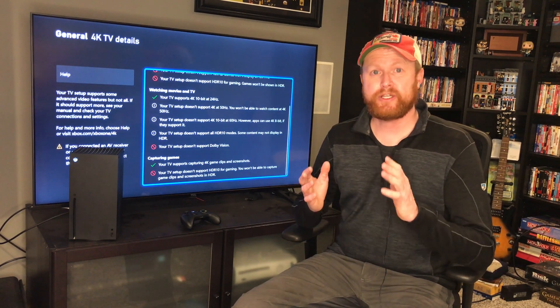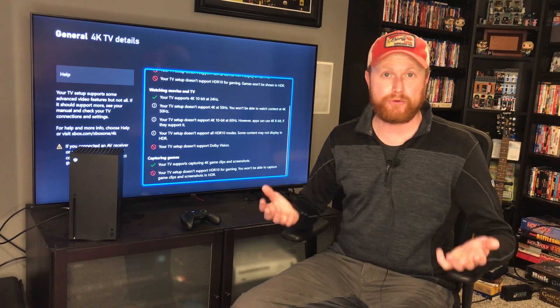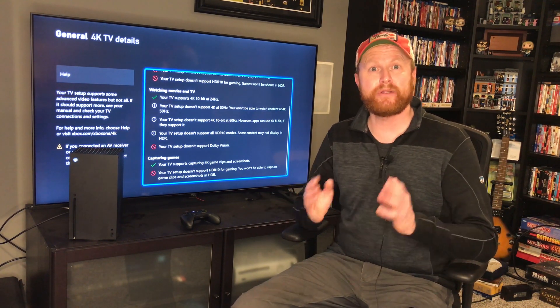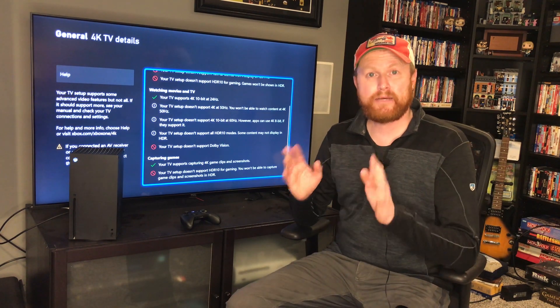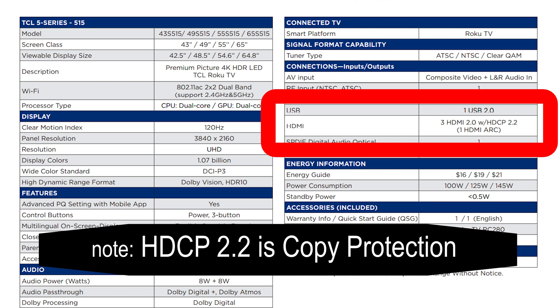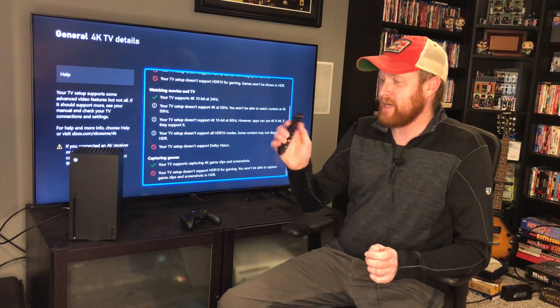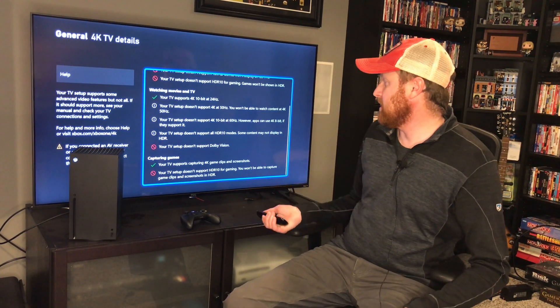Now, if you do not know which HDMI standard your TV has, look it up in the manual that came with it. If you threw the manual away, you can look up the manual online. That's what I did — I ended up looking up this TV online and found out that this TV only supports HDMI 2.0. But what the problem was, on my TV...